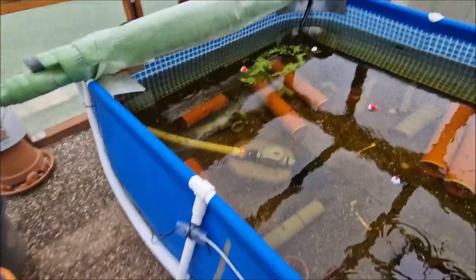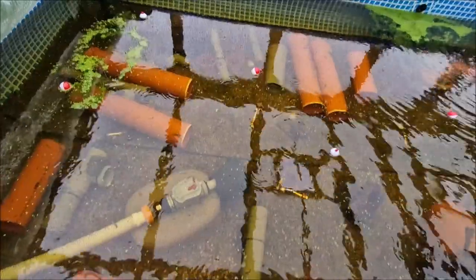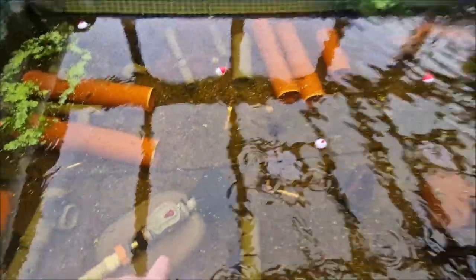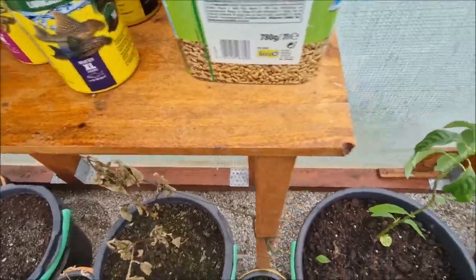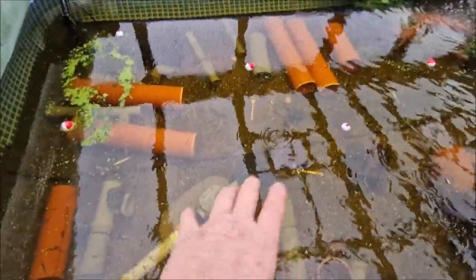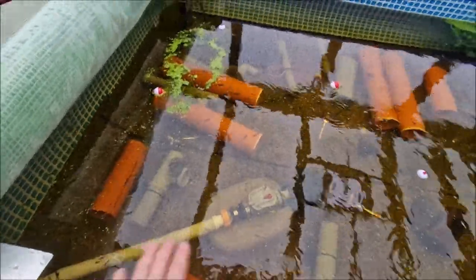Over here is the heating system. I added a backflow valve because when the water pump cut off the water would drain back, so that's on there now. The sponge end simply pops on and off and I have a spare ready. I've drilled six 10-millimeter diameter holes in the pipe extending out so it draws water from all directions, ensuring no single hole gets clogged.